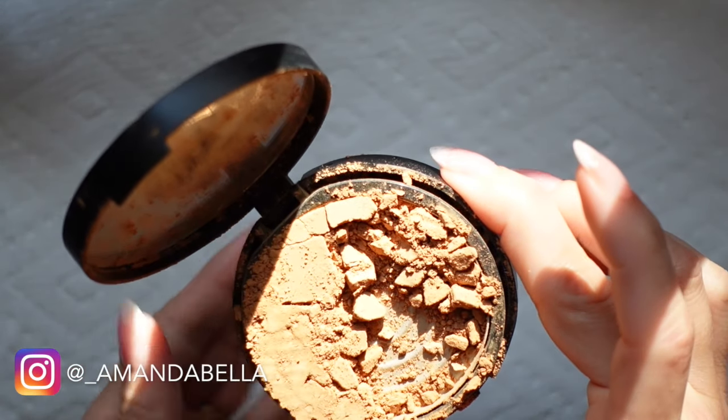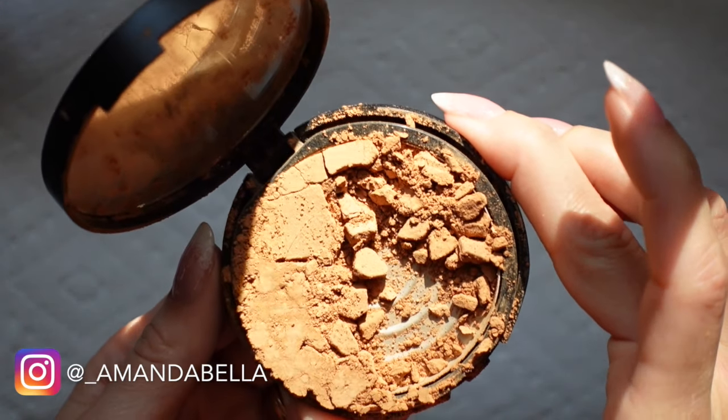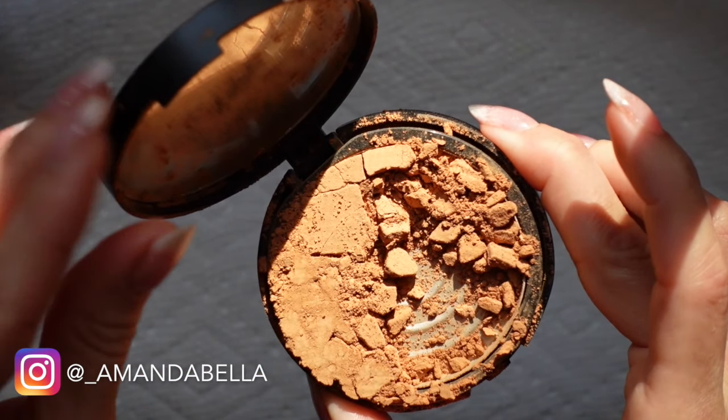Hey everyone, welcome back to my channel. I recently dropped my Bare Minerals Bare Pro Powder Foundation and was heartbroken when it crumbled into a million pieces.